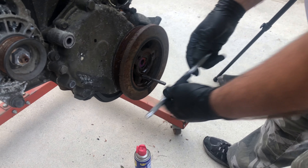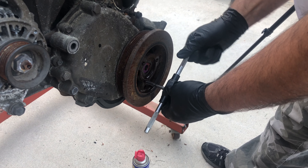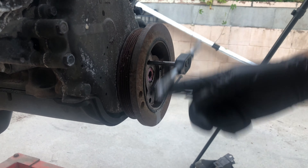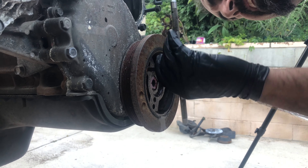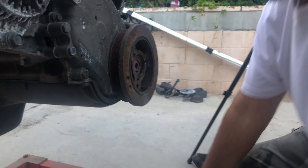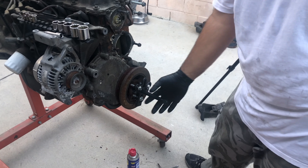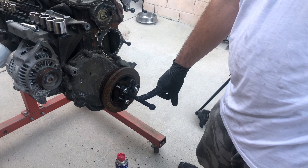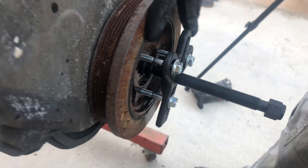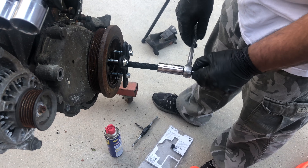Just gonna chase those threads out real quick because this motor has been sitting in my driveway for about six months, so it's a little dirty and rusty. We got the harmonic balancer puller on there — it's real simple. Three bolts attach to the harmonic balancer, and then as you tighten the main bolt, it puts pressure on the crankshaft and pulls the harmonic balancer off.